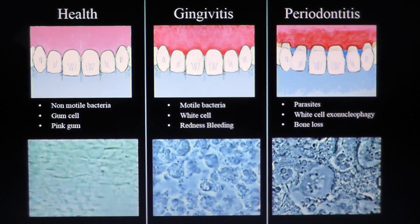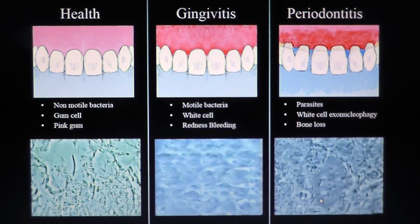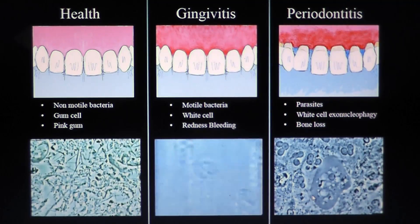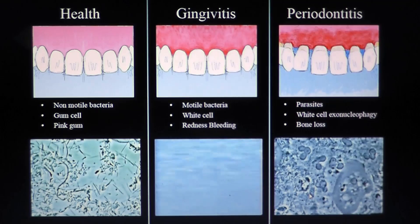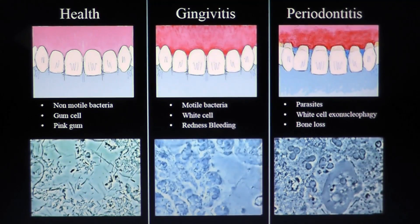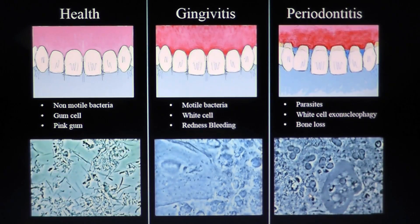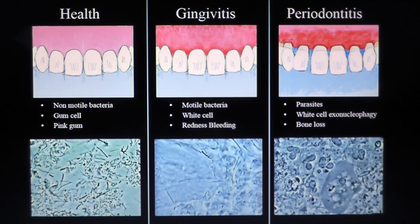Periodontal disease is very easy to cure. You have first to understand the biofilm around your gum. When you are in good health, you only have non-motile bacteria around your gum, and your gum is very pink and there is no bleeding.